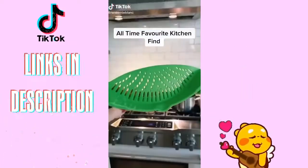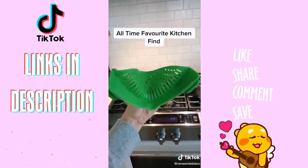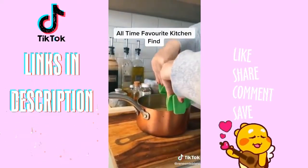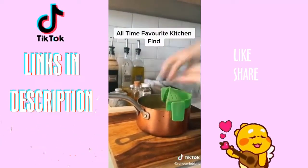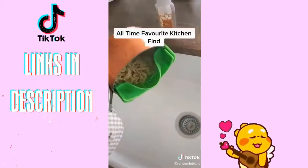This is my all-time favorite kitchen find. This is a silicone strainer that will attach to any pot — let me show you. Just bend to fit the sides and clip the sides down, like that. You can just tip it over to strain the water out, and you don't have to take anything out of the pot.